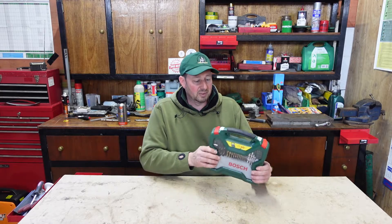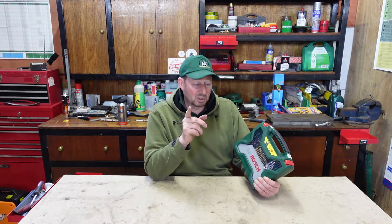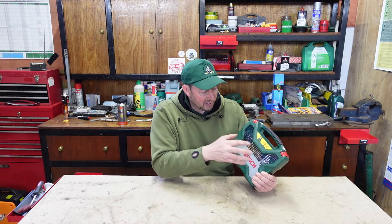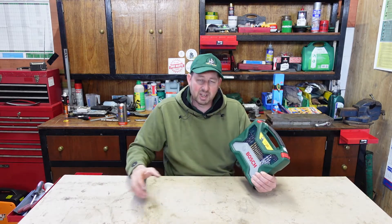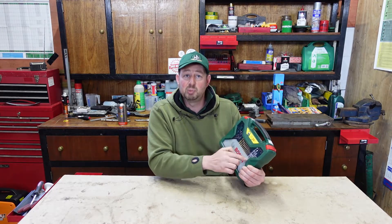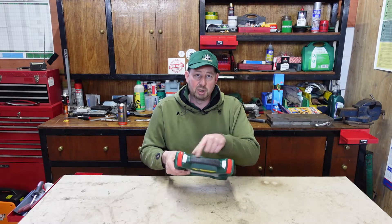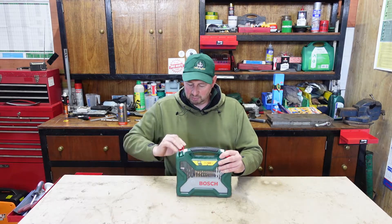We'll open this up now and see what we've got inside. A handy feature that the other ones don't have is this see-through panel on the front. You might open your old drill bit case and find that one's missing, that one's missing — whatever it is. With this one, we can see into the front and see where the major drill bits are before we start. It's got two little security tabs on the top and two little levers.